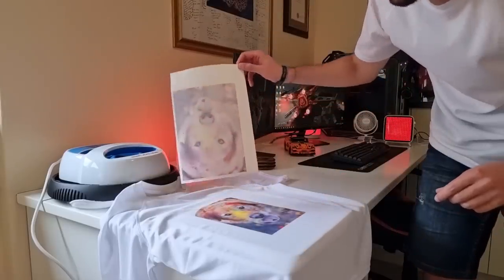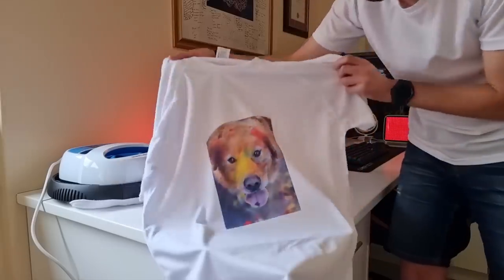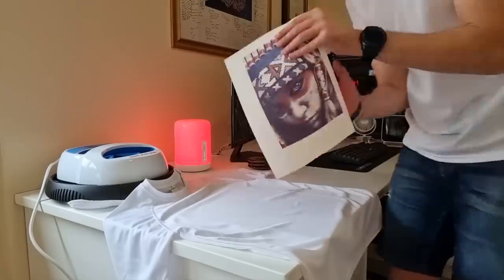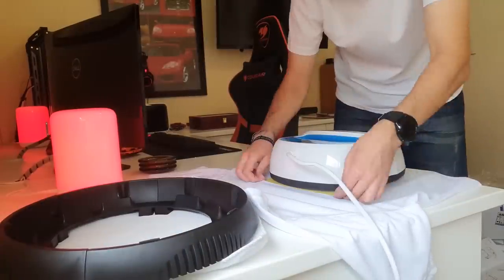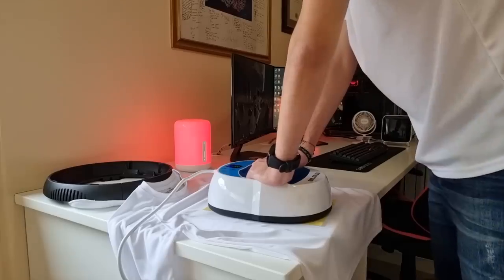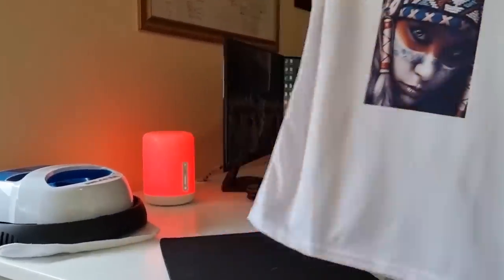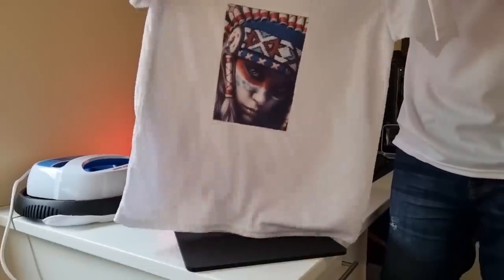Oh wow. Oh wow. Look at that. This is actually impressive. Check this out. I'm clearly happy with the results. It's time for the vinyl prints.